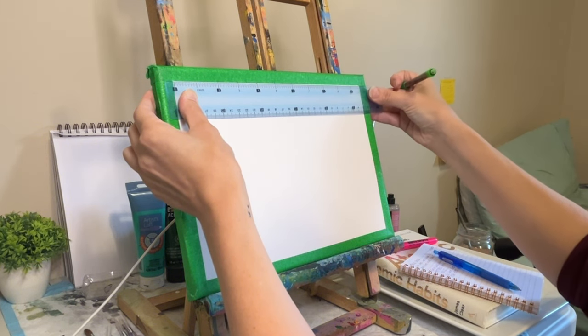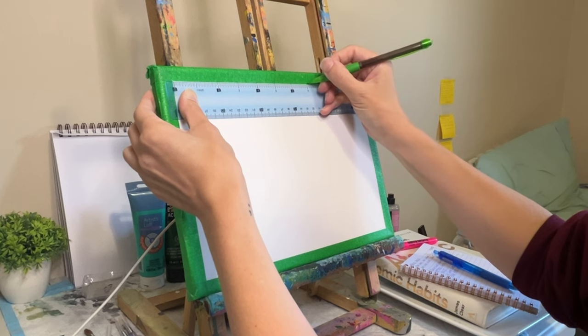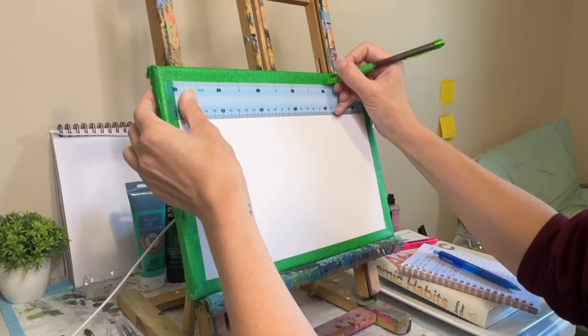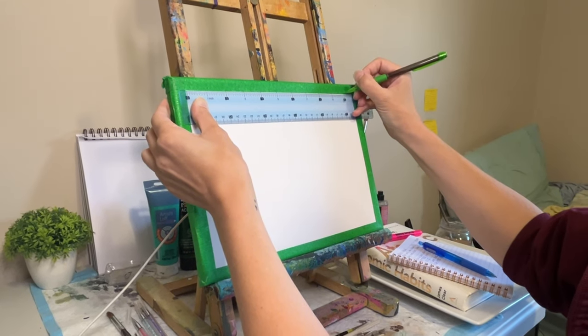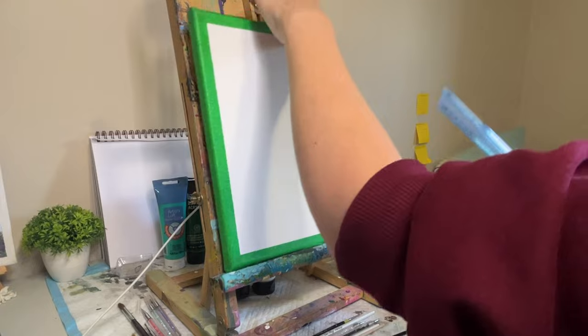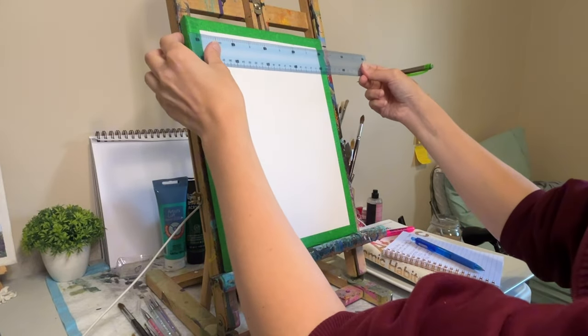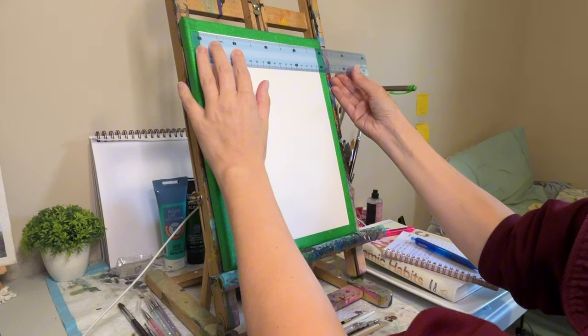This approach of not planning can lead to frustration and poor results. Who hasn't ended up with a wonky perspective or a weirdly proportioned figure? It's happened to the best of us. We get so caught up in the creative process that sometimes we forget to take a step back and think things through. And that's when the trouble starts.